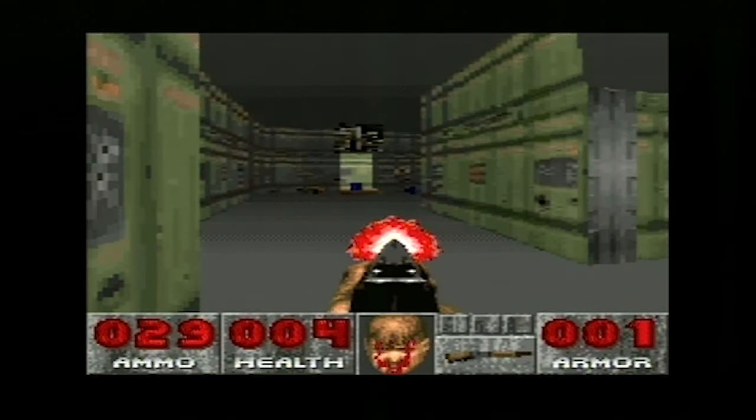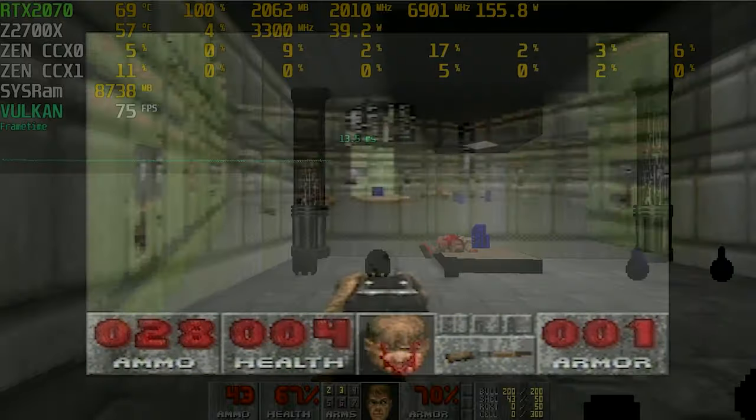If you do like Doom, you can check out my old retro video two-parter which went through every single version and port of this classic game and just how good or bad each of those was.